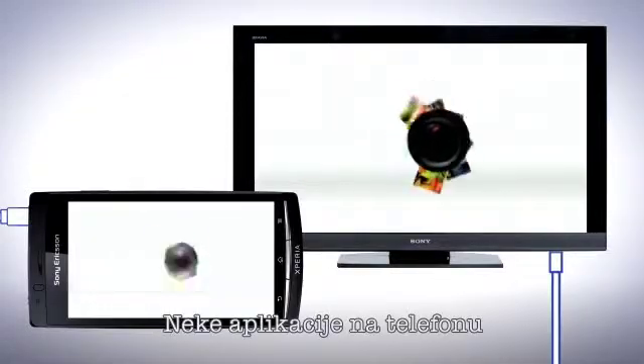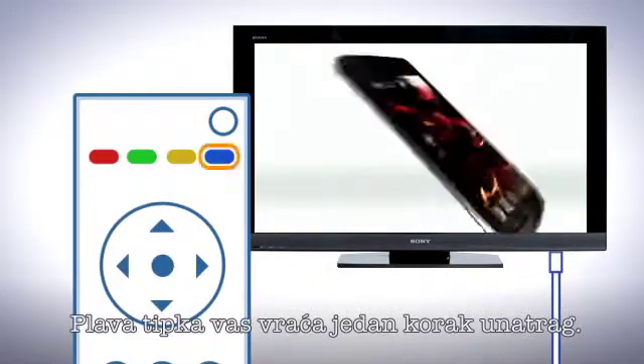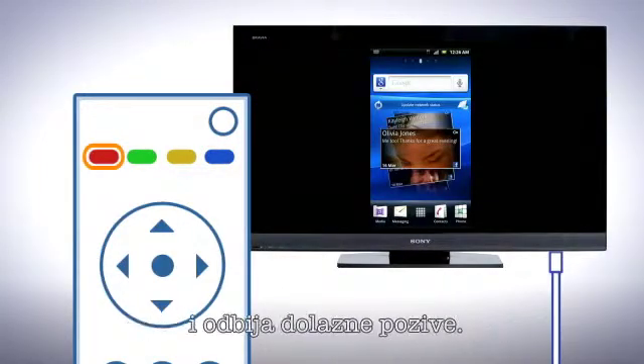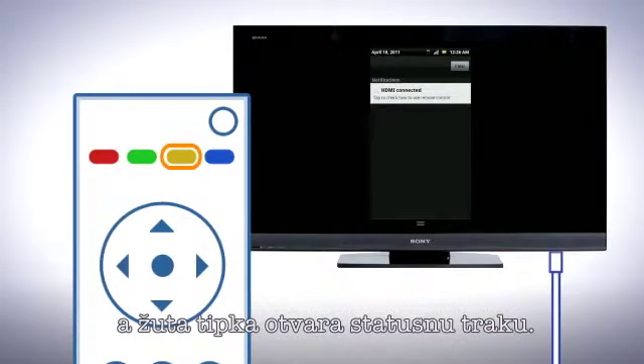You can also control some applications on the phone with the remote control using the coloured buttons. The blue button traverses one step back. The red takes you back to the home screen and declines incoming calls. The green button shows menus and the yellow button opens the status bar.